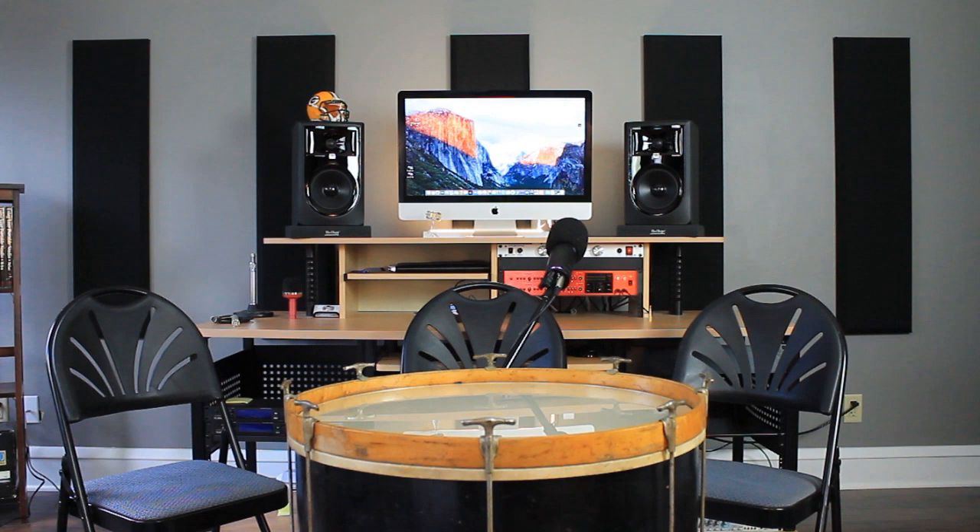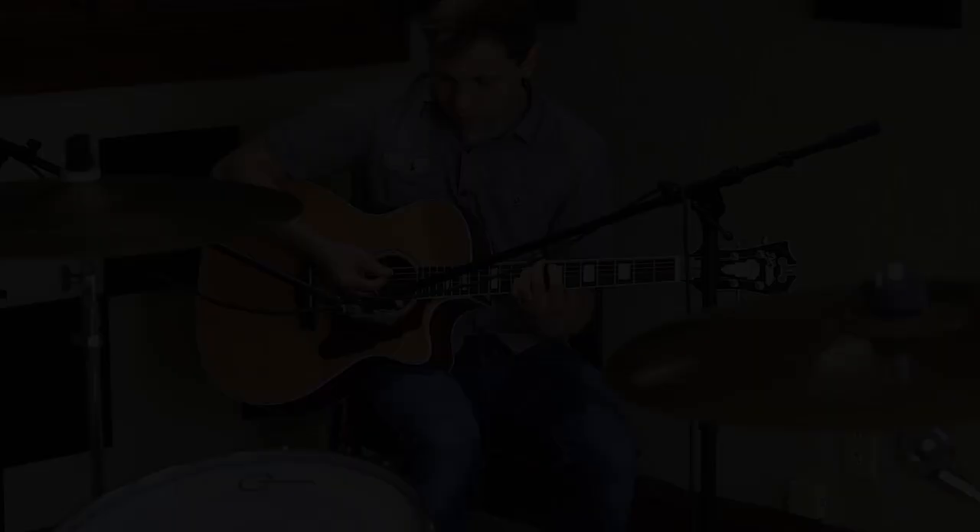Hey guys, don't go away. There's more. We have extended takes of the LCT040 Match in the mix, so go check it out right now. Hey, what's going on? David, what are you doing here? I just wanted to tell you guys about the D'Angelico guitar I played for this take. You can find it in the link below.